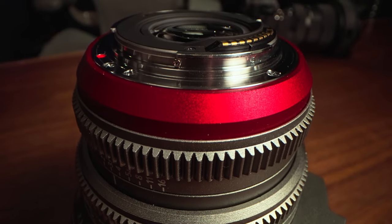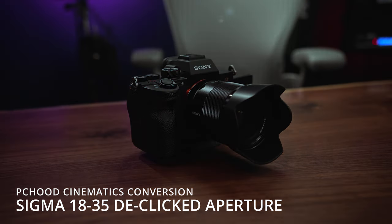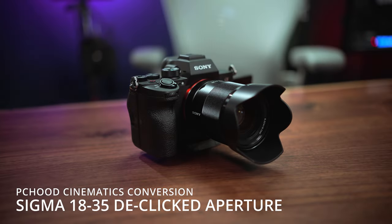Speaking of the iris, this lens is also de-clicked now, and it has a smooth aperture. The aperture throw on this is very short, so that's not ideal, but it is de-clicked and it's smooth.